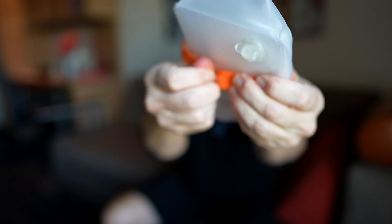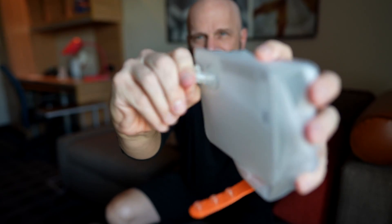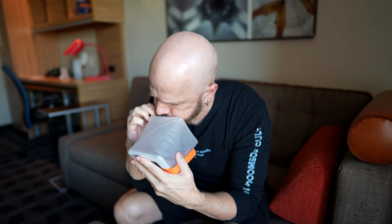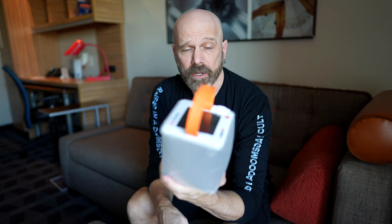The first thing you have to do is blow it up like a balloon. Let's do the strap. It's like every toy you play with in a pool when you're a kid. There it is — pretty simple.